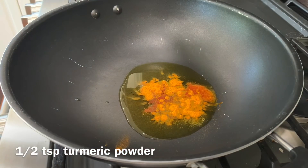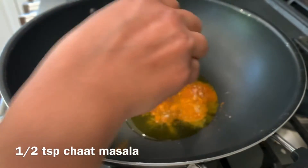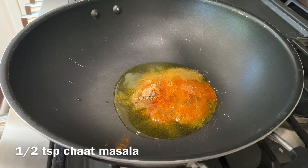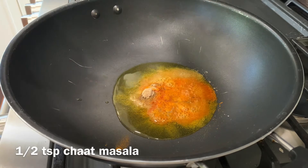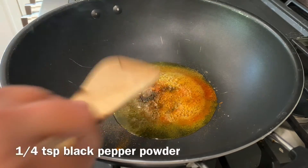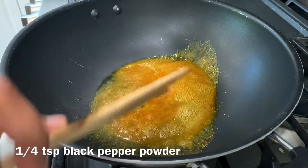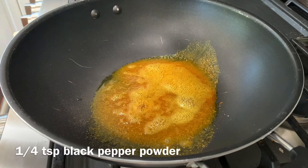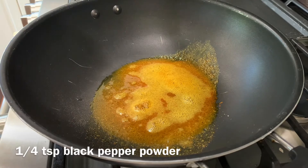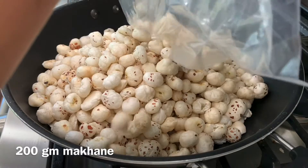For this recipe I'm adding salt, turmeric, red chili powder, chaat masala, and black pepper, then I'll add lots of makhana and roast it thoroughly. I've added all the masalas, then some black pepper. After lightly mixing the spices, I'm adding one bag — about 200 grams — of makhana. Makhana is easily available at any Indian store.